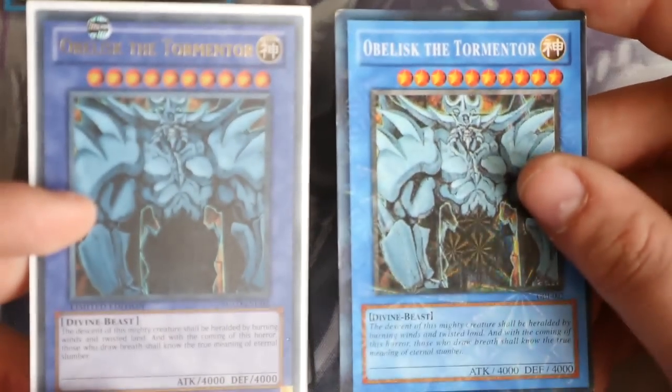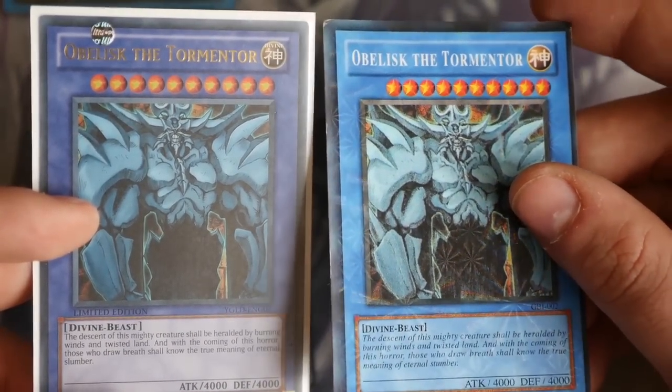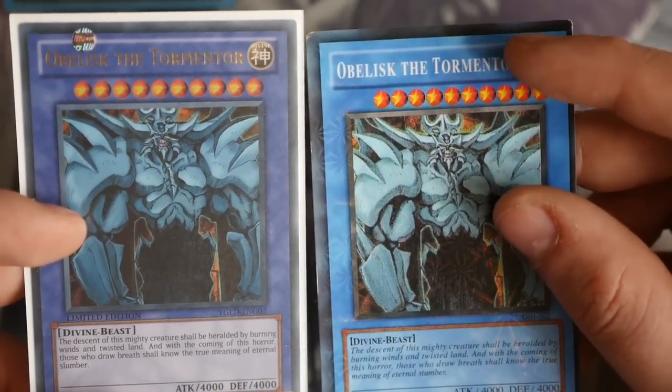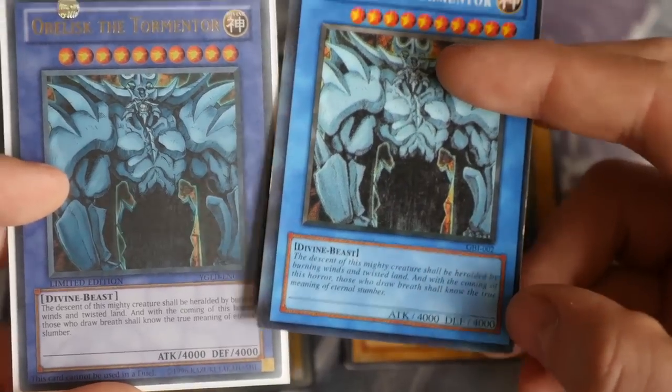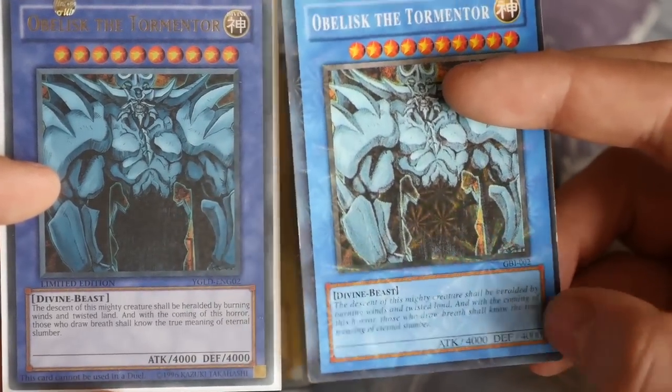The fake Obelisk on the right has a bit of a shatterfoil overlay to it. The logo at the top is so large it doesn't even have 'divine' in the attribute area, and it also doesn't have a silver logo in the bottom right-hand corner — another big giveaway.